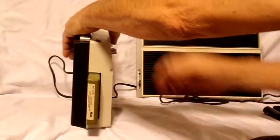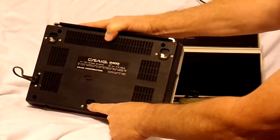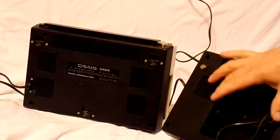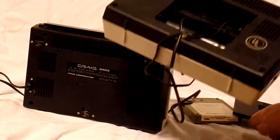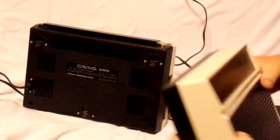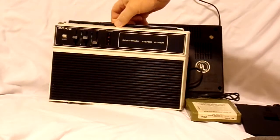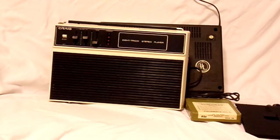I'll go ahead and stop the player so I can explain how to put it together. You've got these three holes in the back, and you take the speaker part — you put the three prongs into these three holes, push it down, and slide it over, and that connects and locks it into place. Pretty neat little carry-along 8-track tape player. That's it, thanks for watching.